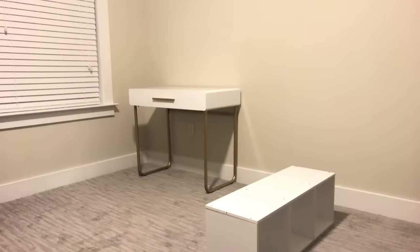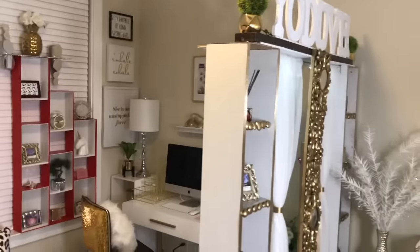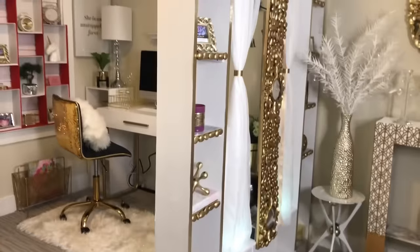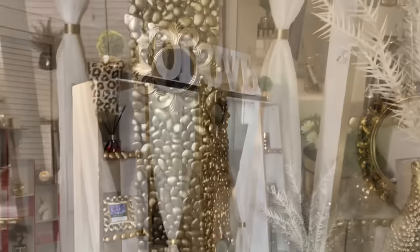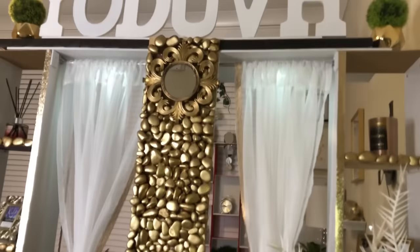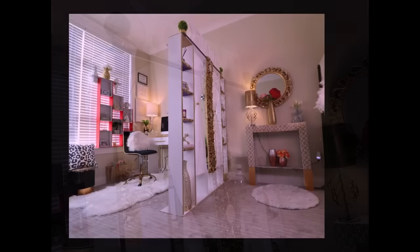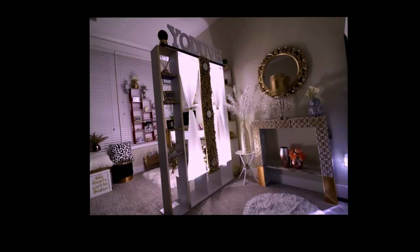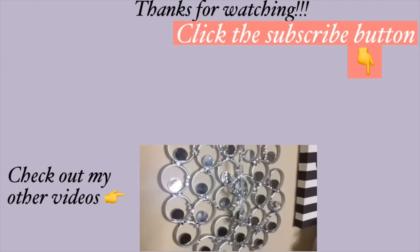I turned one open space into two functional rooms — one as an office and one for displaying my DIY projects. It is interesting to know that Dollar Tree books and rocks can add to the uniqueness of a room divider. This room divider is personalized and reflects who I am, and I love the way it turned out. I'm still working on my office space and I'm going to show you guys what it looks like when I'm done. I hope you all enjoyed this video — remember to like it and share it. I have other DIY videos linked in the description box below, so check them out and don't forget to click on the subscribe button.